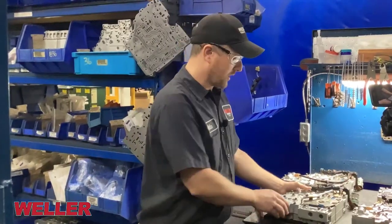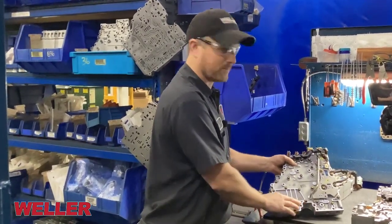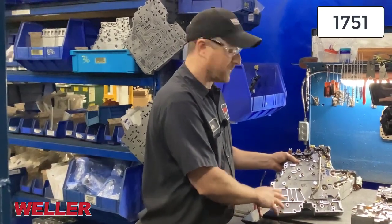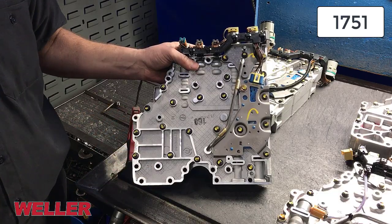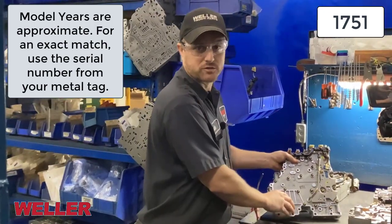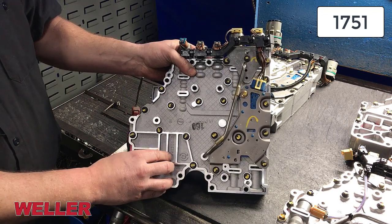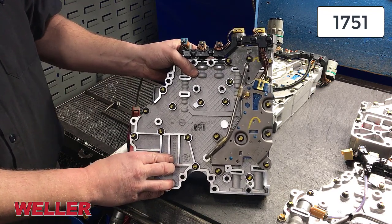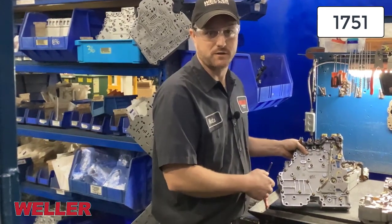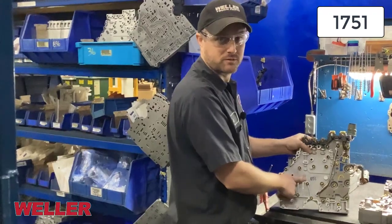This is our earliest model of the 1000/2000 valve body. This is called the 1751. This would come out in 2002 model year and goes to 2004. This valve body doesn't have a main mod solenoid like the others, which means it doesn't limit the line pressure of the transmission. So 2002 to 2004.